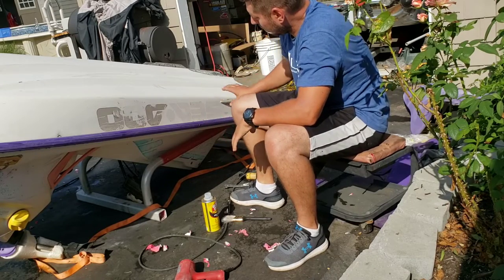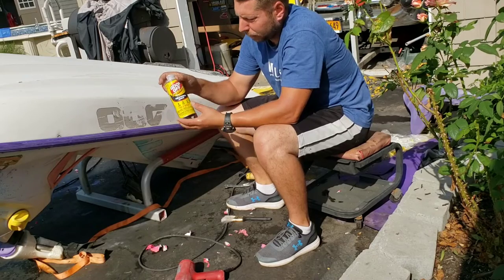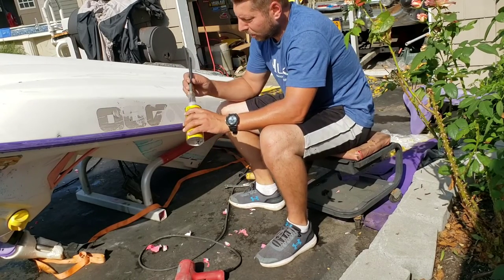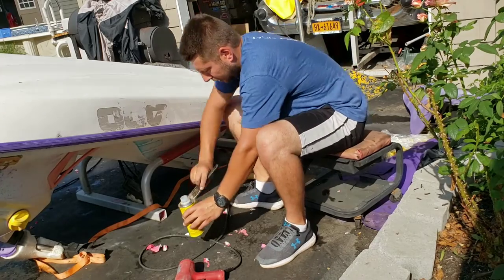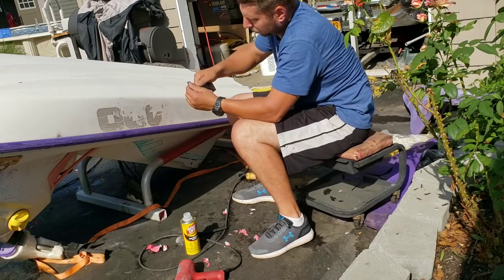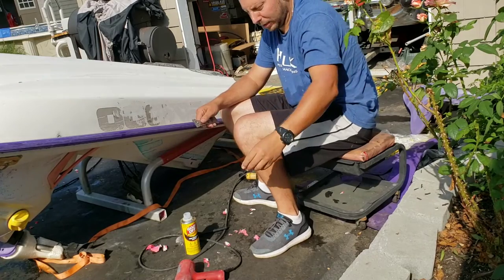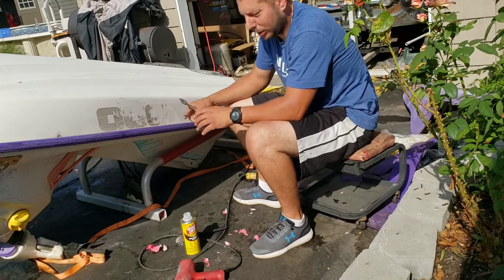We got most of the stickers removed and all we have left is the glue. Goof off pro strength remover — you can get this at any hardware store. It's the best stuff for removing this. It's a little tedious sometimes but it's the best thing. Just take a paintbrush, douse a little bit on it and get that going. You've got to work kind of quick, then take your razor blade and just scrape it off. It will dry pretty quick and you get all the glue and snot and everything else off.